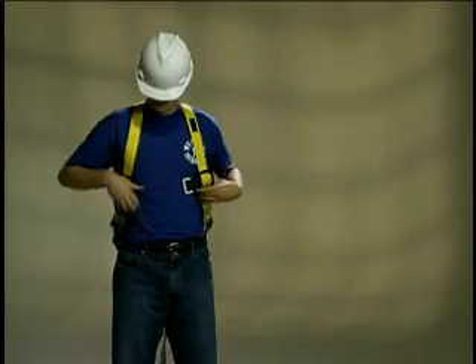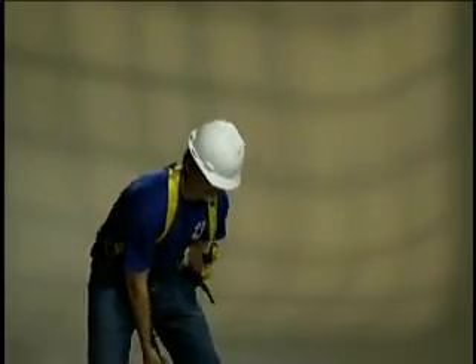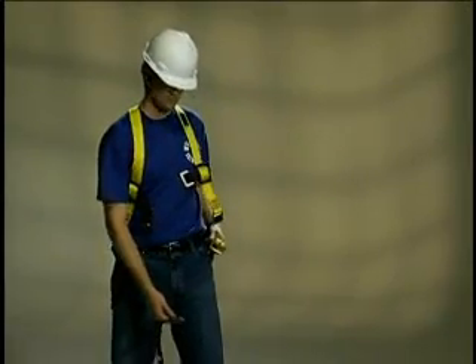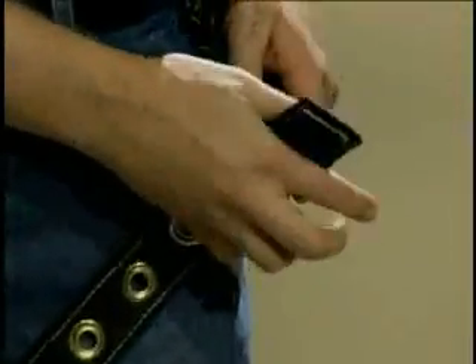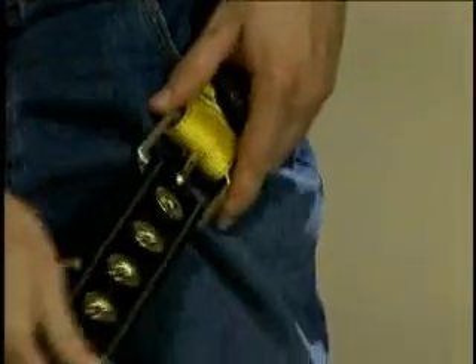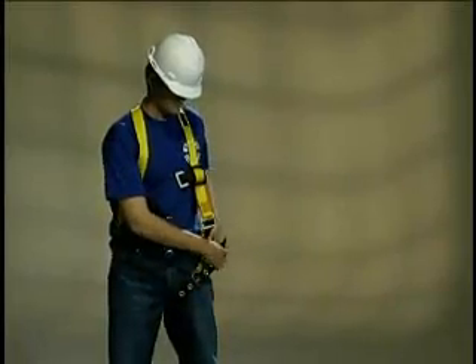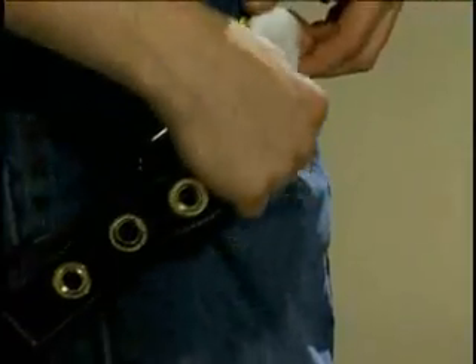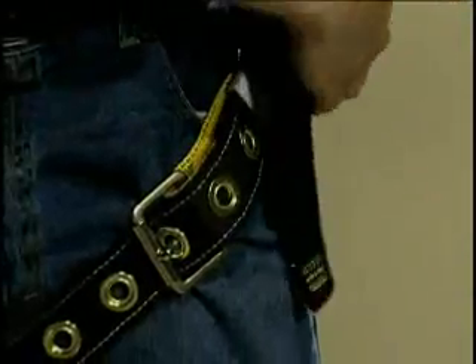The shoulder straps can then be adjusted to fit the wearer. The leg straps can now be buckled. Take the front part of the leg strap and hold it by the buckle, then reach between the legs and grasp the other end of the leg strap. Bring the two ends together and slide the grommeted strap through the buckle, attaching the buckle through a snugly fitting grommet. Tuck the excess webbing under the elastic webbing keeper, if available.